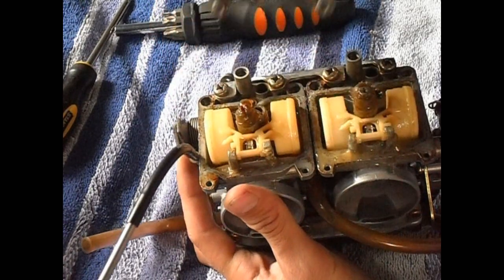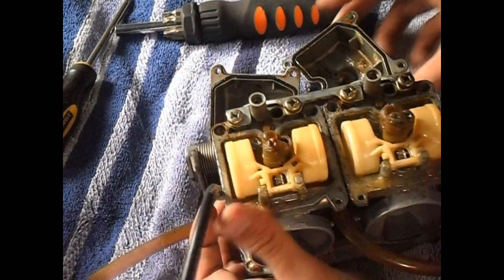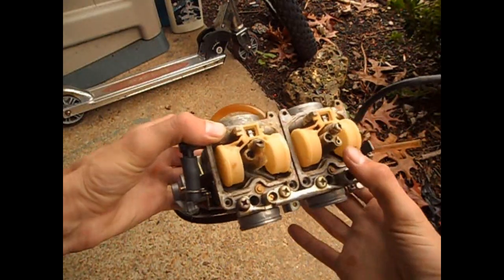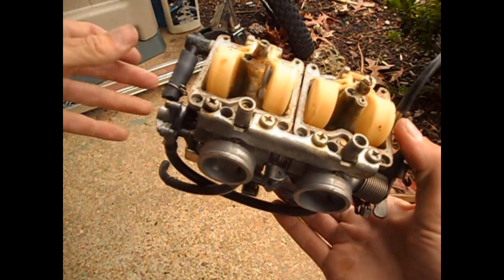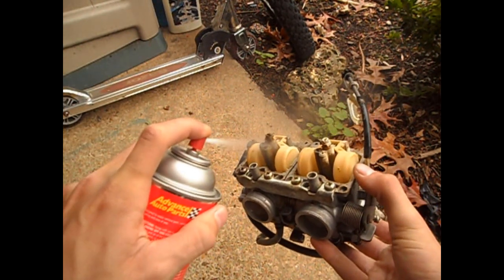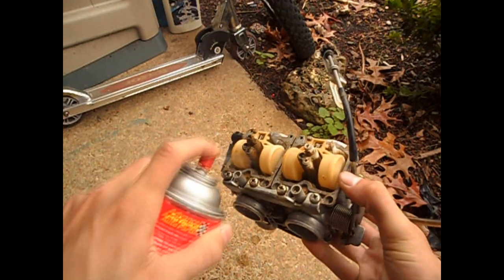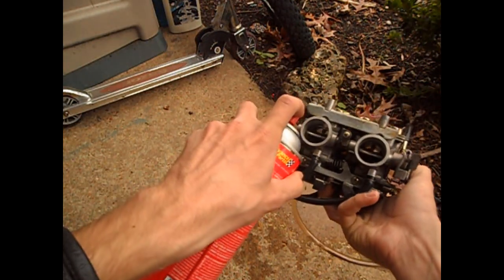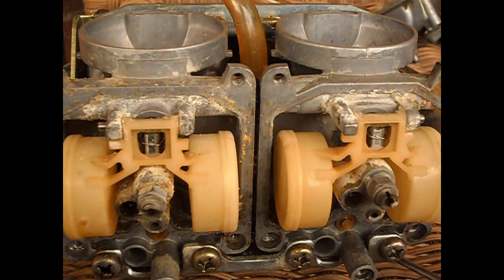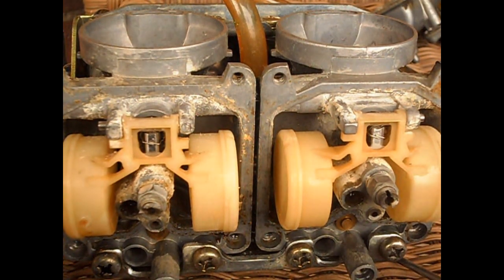I'm going to have to wiggle a little bit. That's disgusting. I'm going to have to take these outside. I got a plastic bag under this towel. I had to go buy some carb cleaner. I'm going to try to loosen up some of this crud. Okay, so the bowls are off. I blasted some of the really loose nasty stuff away.